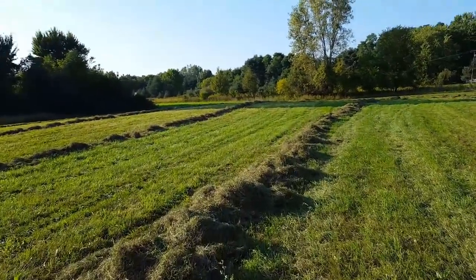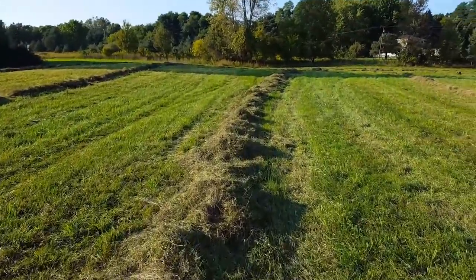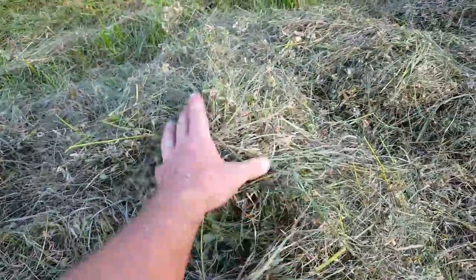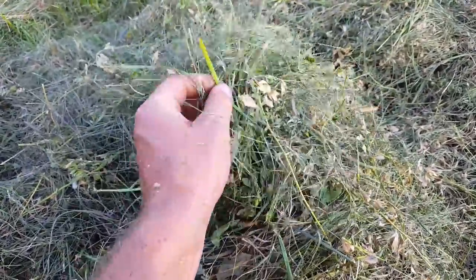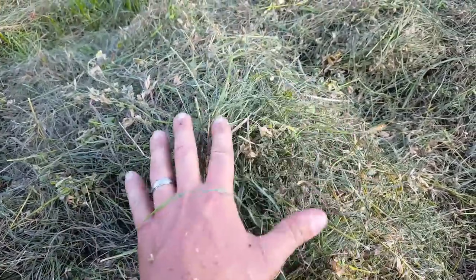This is the finished product. Got some nice rows of hay here. You can tell this hay is pretty dry already — there's a good mix of some green stuff and some drier stuff in there. Over the next day this will dry out real nice, and anything that's wetter or greener will dry out and we'll end up with a real nice mix.